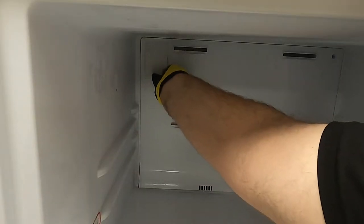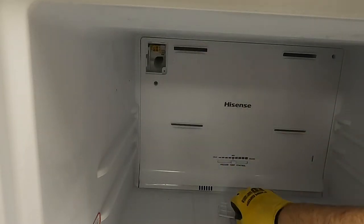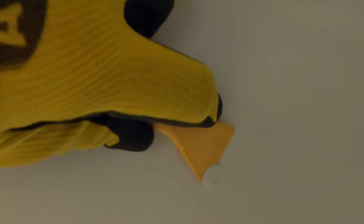Remove the accessory ice maker wiring harness cover. On the left side wall, there will be two screw plugs. Using a nylon pry bar, remove the plugs from the screw holes.